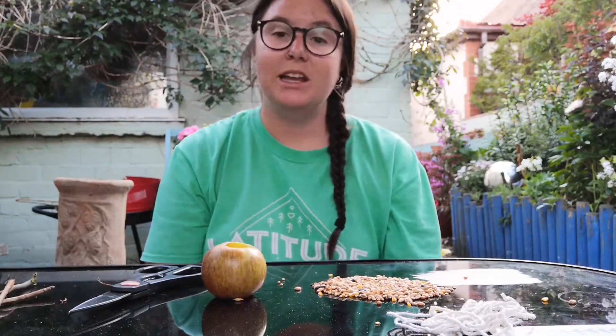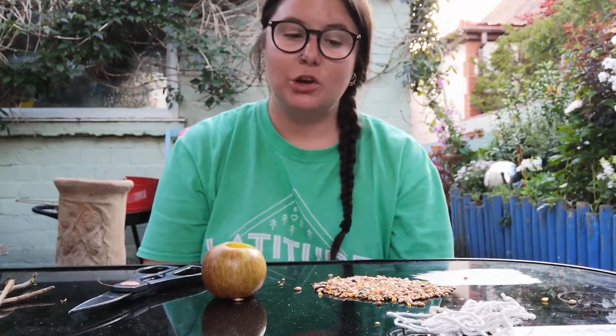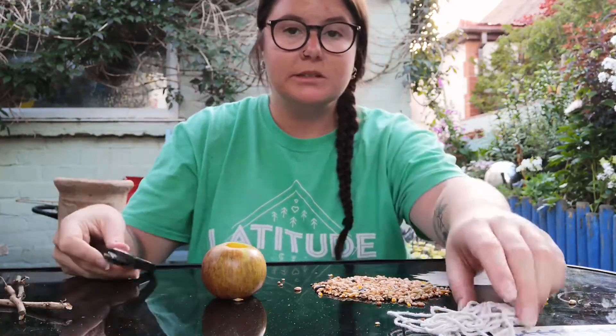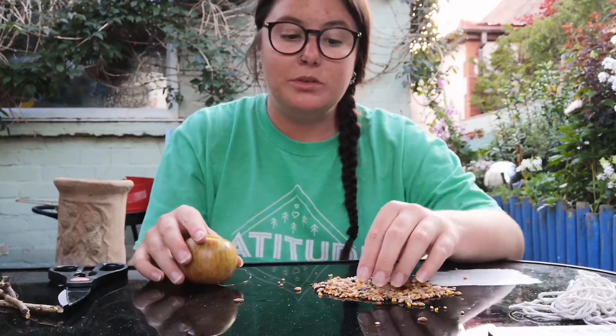So for this craft, what we're going to do is we're going to make a lovely, nice and easy apple bird feeder. The ingredients you'll need are some twigs, some scissors, some string, an apple, and some bird seeds.